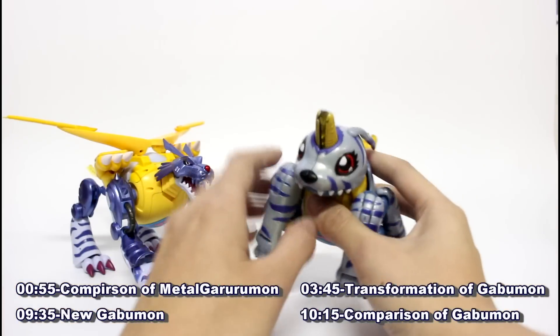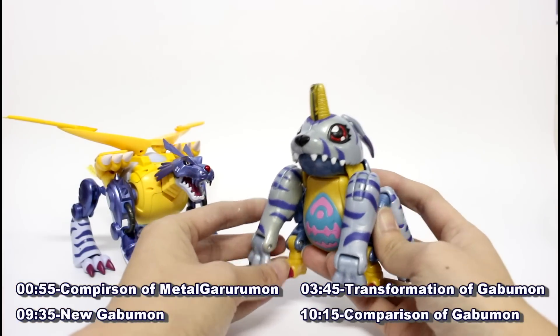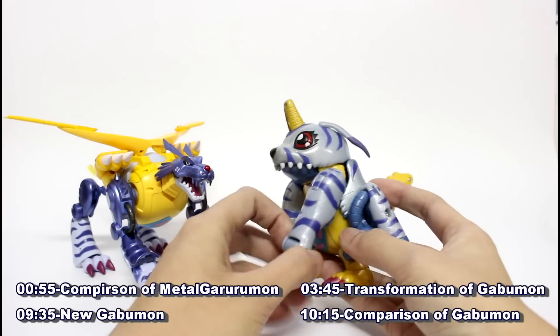Now let me transform these figures into Metal Gear Loon 1.